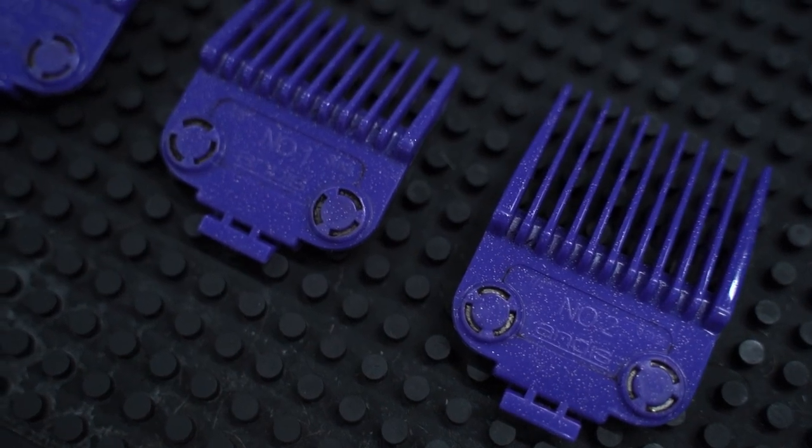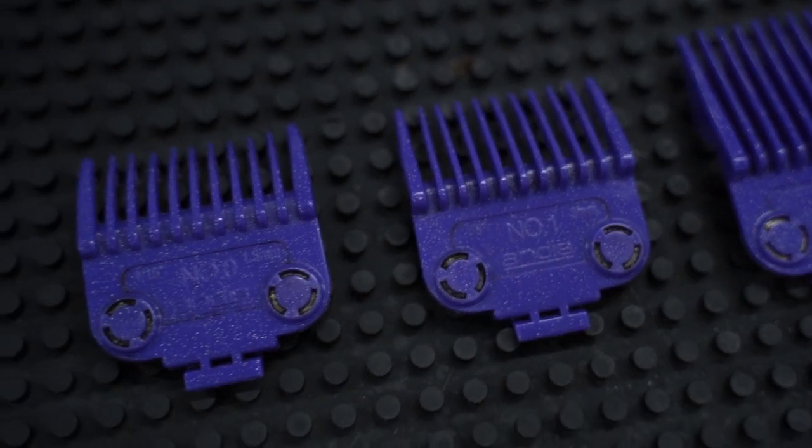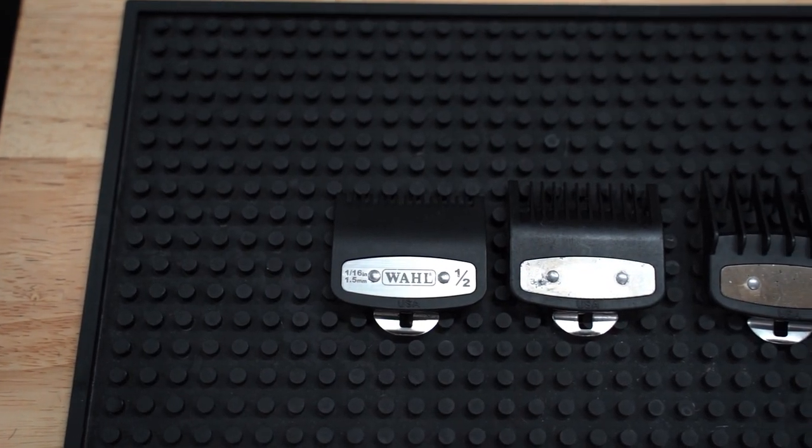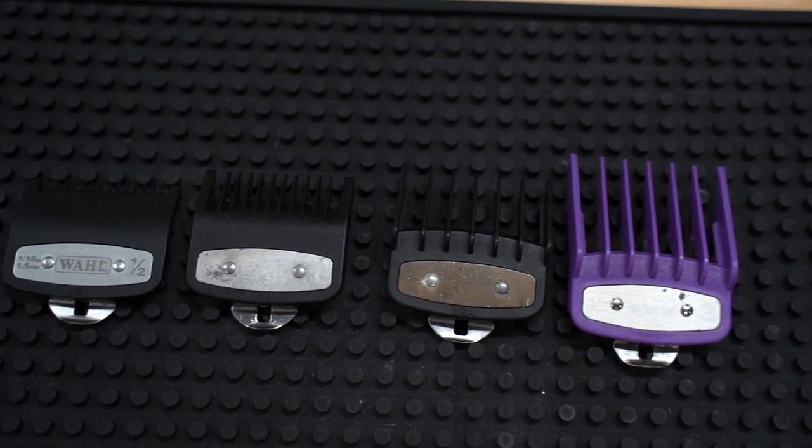Starting off, for me the big difference between the Senior and the Master was the guard system. With the Andis and the purple guards, there was a big gap between the one guard and the two guard. With the Wahl clippers, it's step by step — you got the half, you got a one, you got a one and a half, and a two.